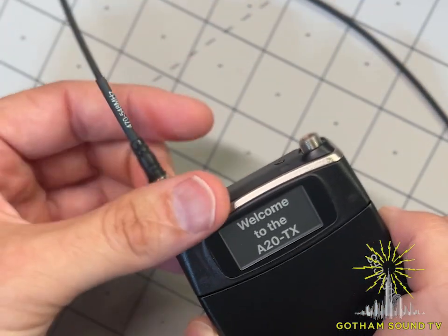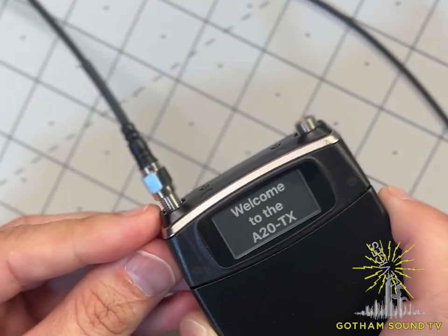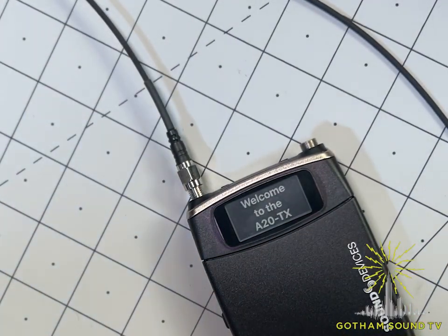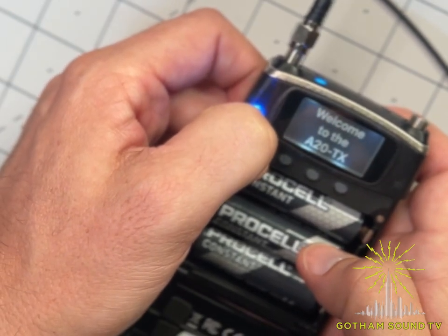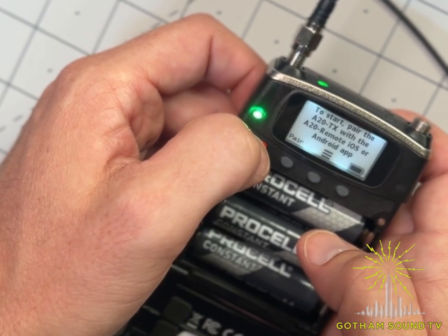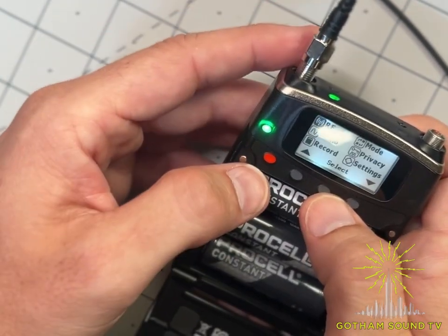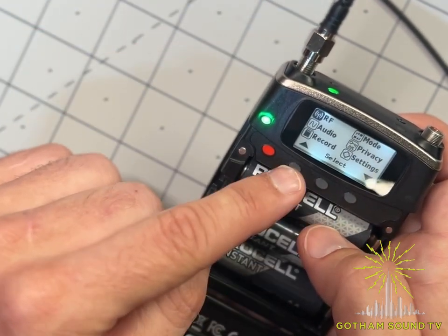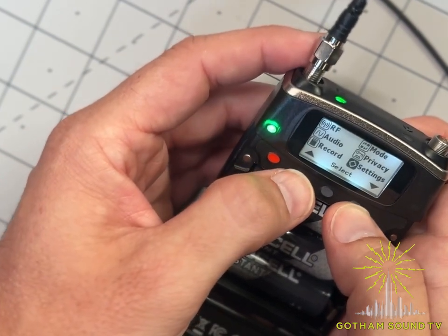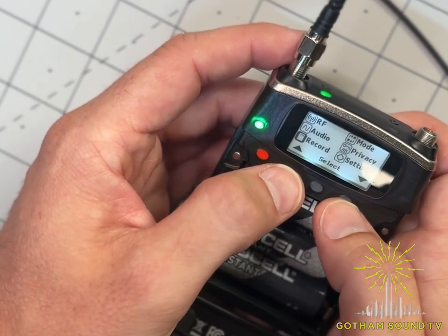Let's screw in an SMA antenna and throw some batteries in to turn it on. The SMA antenna sticks up a bit to give room for longer SMA sleeves. Turning it on with the backlight button — it says to pair the A20 TX with the A20 remote app on Android or iOS. Pushing the menu button shows up/down navigation, and there are lots of options: RF, settings, privacy mode, record, and haptic feedback.